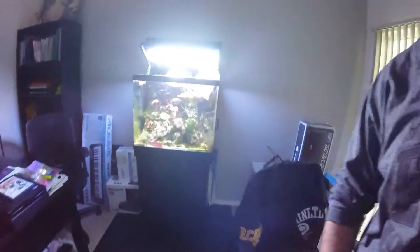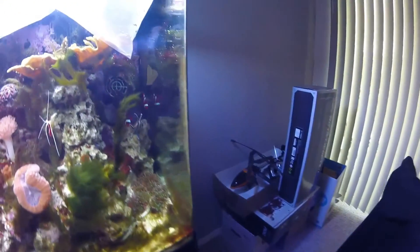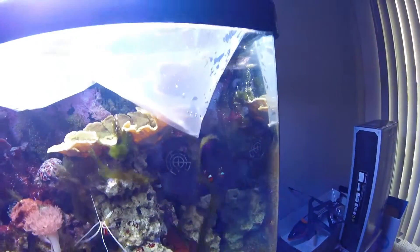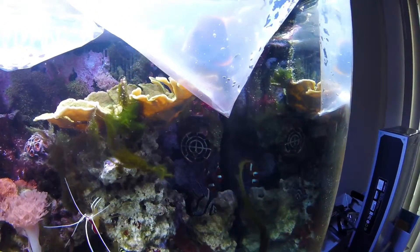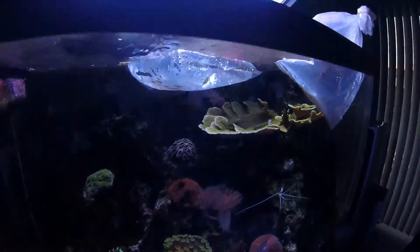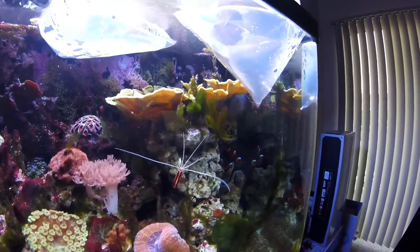Let's see if I can get a quick close-up on the fish — see if you guys can see them through the bag. It's really hard to see them right now. I'll just make another video once they're in there and you guys can take a look at that.